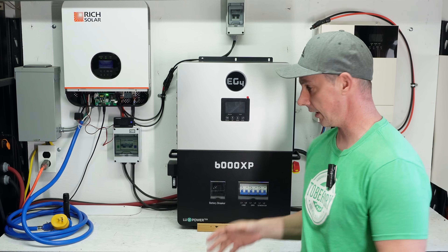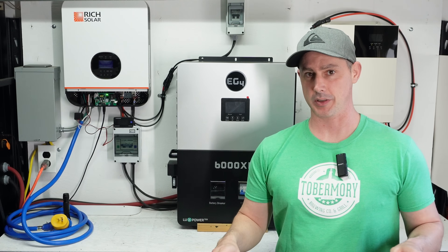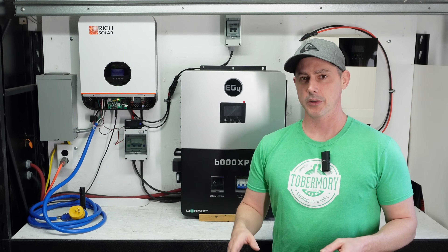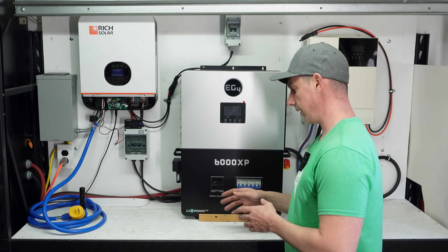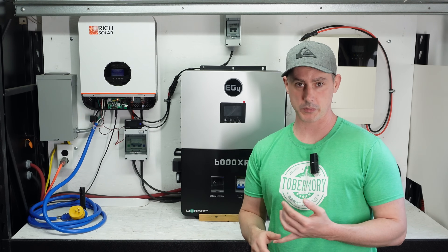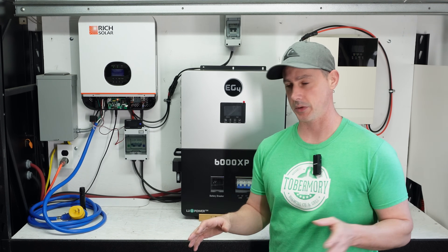Well guys, I've finally done it. I've made the plunge and purchased an EG4 unit — not because of all the hype, not because of all the marketing, but because it is actually a really good unit. This unit came out probably about six months to a year ago now, and I have not seen any complaints on it. I've looked through all the forums and all the websites, and I haven't seen any bad reviews on this unit.